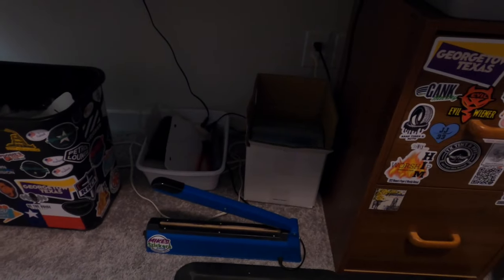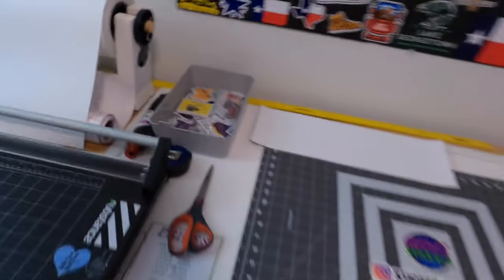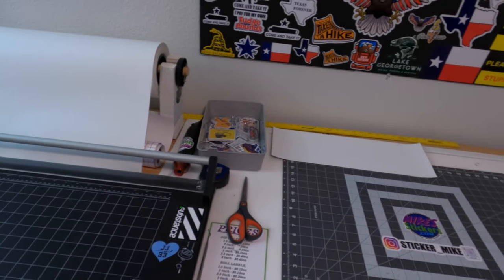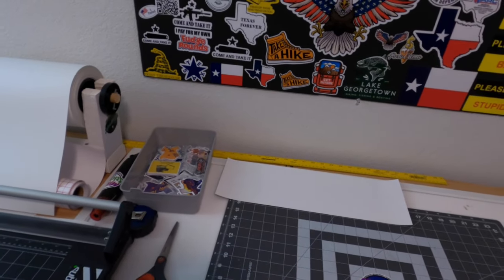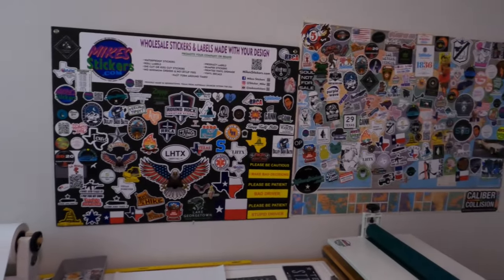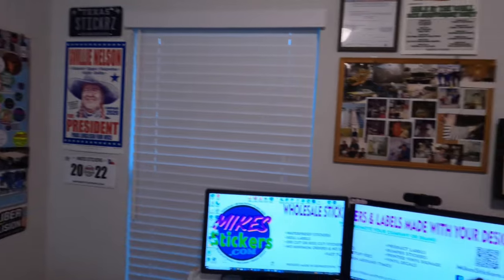I'll be able to put the plastic that I use for packaging under there. Right now I don't have a good place to put all these — I have a bunch of these trays that I use to put the stickers in. I primarily use them for whenever I'm popping the stickers out of the sheets; I put them in there and then grab them out and put them in the packaging. I'll put up a little bit of stuff on the wall — a bunch of stickers that I've done here. Pretty much every single one of these are ones I've done for a client.